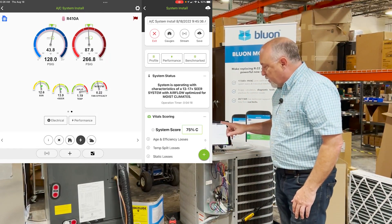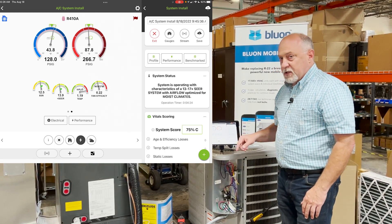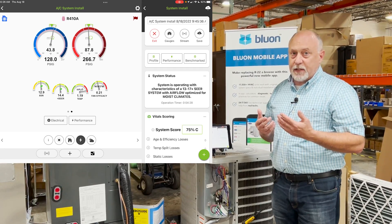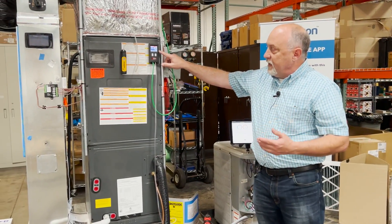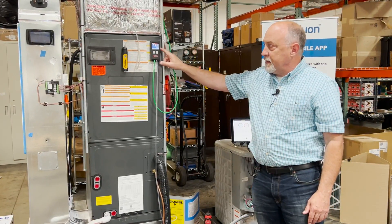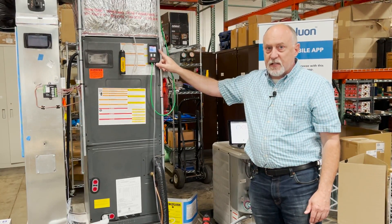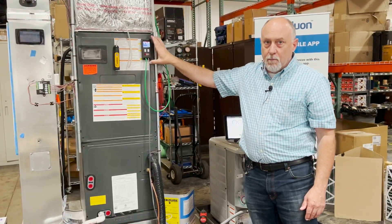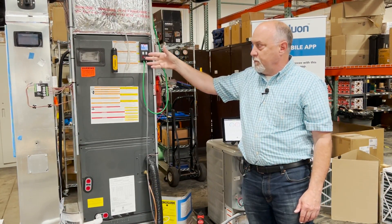You can see on MeasureQuick here that I have 1.19 inches of static pressure, and if I had that reading I might really want to take a look and see if it's in range or not. Now what's interesting is I have this manometer right here showing 0.326 inches of static — this is a Tectite DG8 — and the reason this one is reading correctly is because this manometer will never lie to you. It's a super expensive manometer but it's always going to read accurately.